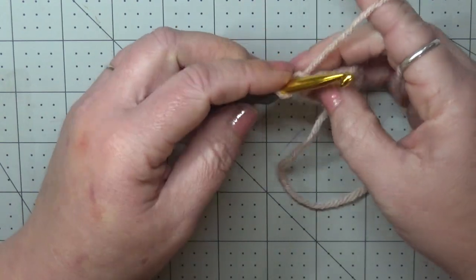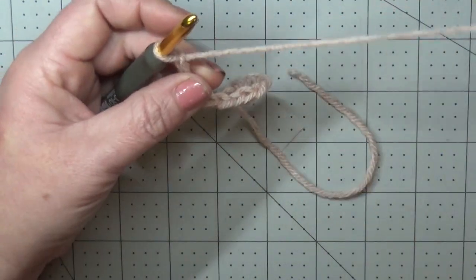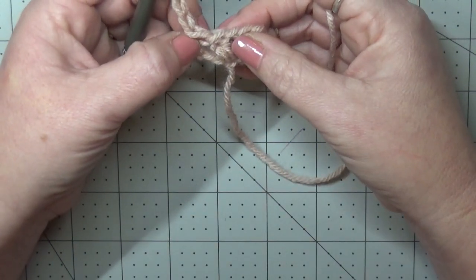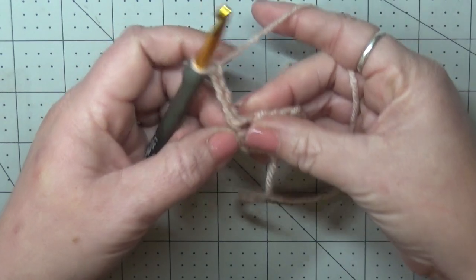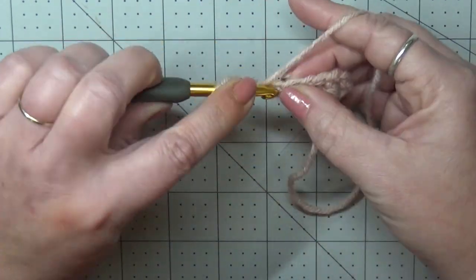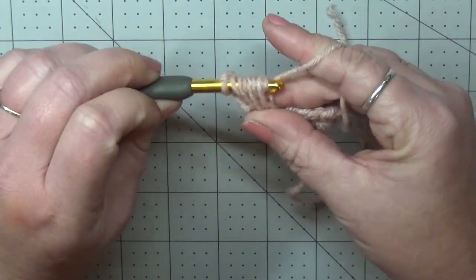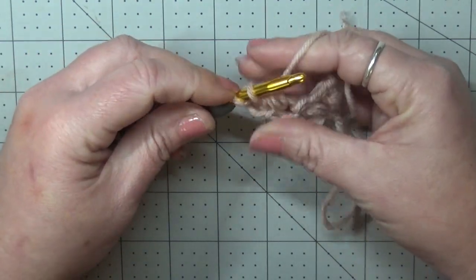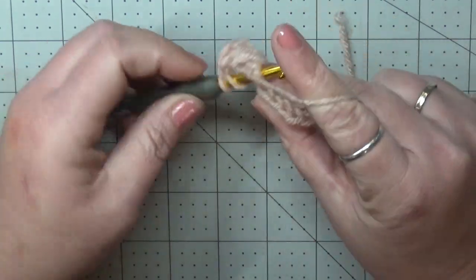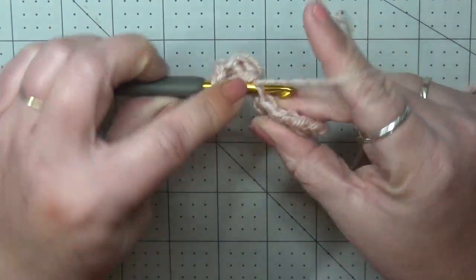Now for our second row to start, we're going to chain four. Every row starts with a chain four. Into this first stitch, we're going to put a puff V-stitch. Same thing: yarn over, go through and pull up a loop — doing that three times — pulling through all loops but the last one, and then pulling through two, chaining one.